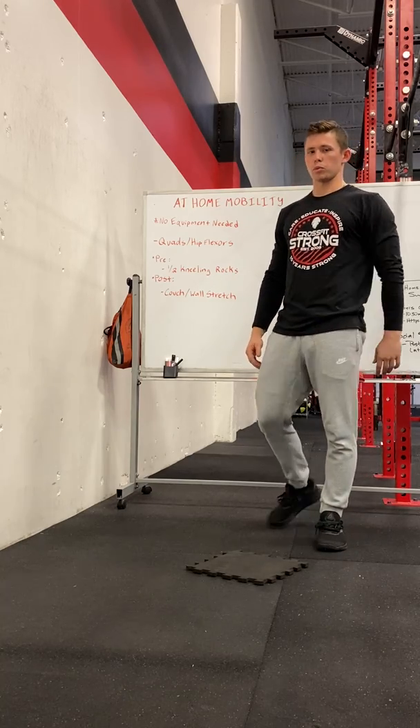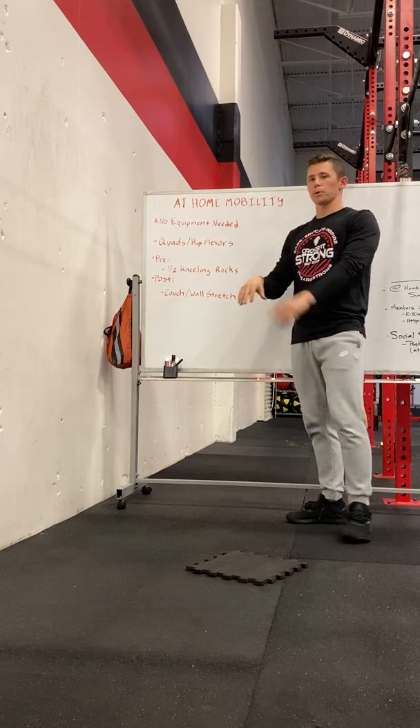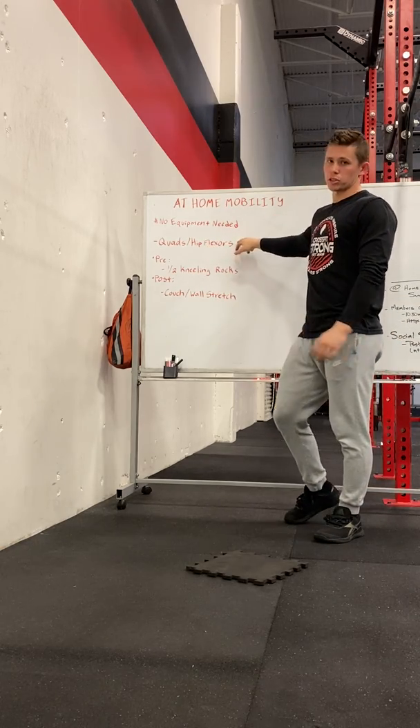Hey Strong Family, Coach Braden here again talking about at-home mobility stuff. Today's topic is quads and hip flexors.